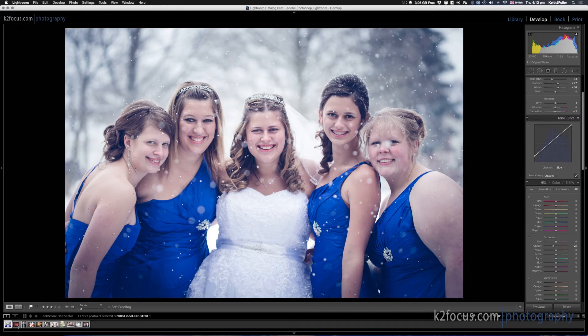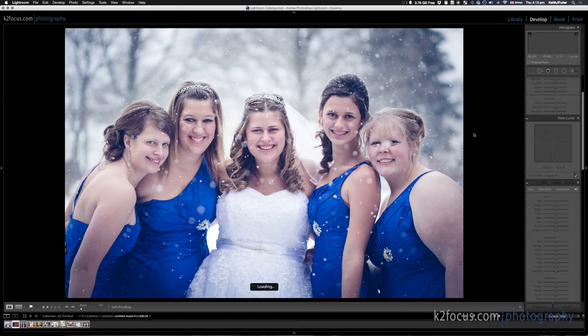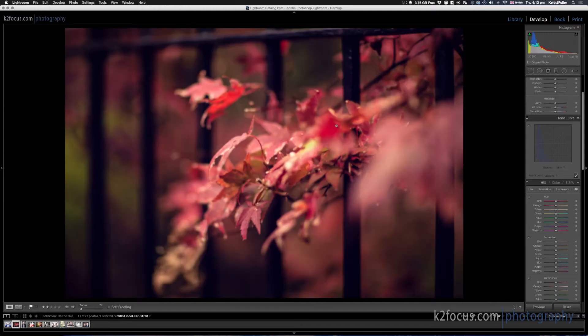So I grabbed this next image — you can see it's mostly reds and greens, there's hardly any blue in it. If I go to the Blue hue slider and change it back and forth, nothing's really going on since there's hardly any blue in here. However, if you go back to the Blue channel in the Tone Curve like we did before, and drag it up — it's only at about 7.5% — it still has a very pleasing look to the image. Very subtle, but it still looks good.